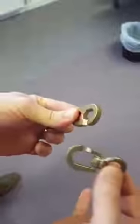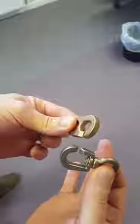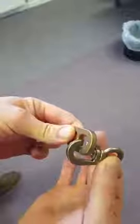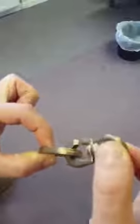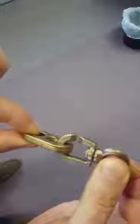They fit very simply. The little aperture in the two halves of the Inglefield clip slide together when they are held at 90 degrees and pass through like that. Once they're tight and the flag is hoisted, they won't come apart and they're not likely to chatter, so they're a very solid connection.